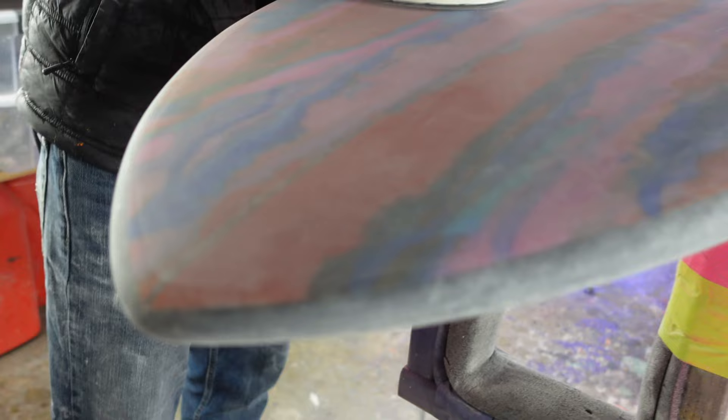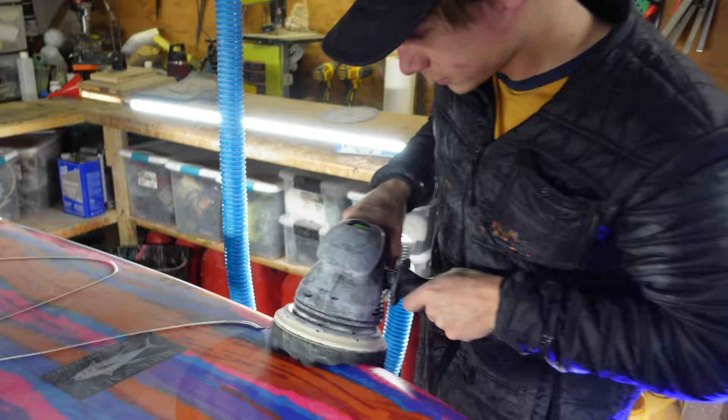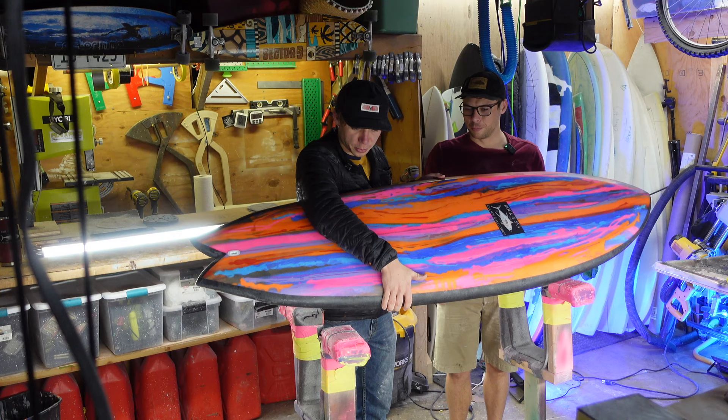Took us a bit to sand it. It's tricky making sure you get all those curves and everything just perfect. Finished it. That is awesome — pretty satisfying to buff it.